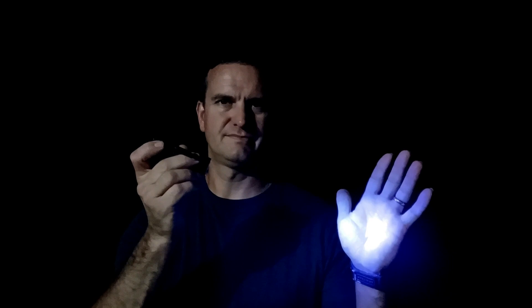Apparently if you use a black light it allows you to see these tomato hornworms very easily, so we're going to try it out. She had picked up a tiny little black light and we're going to use it to try to find these things. I'm going to shine the black light around and see what we can see — we'll turn the regular flashlight off so it's dark.